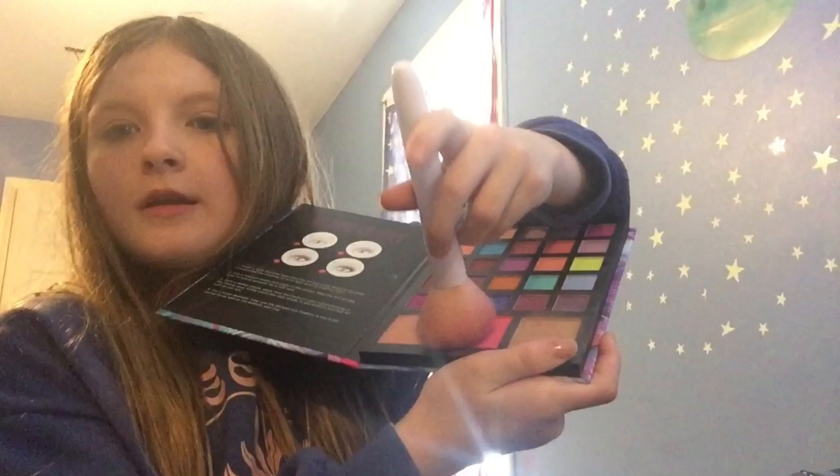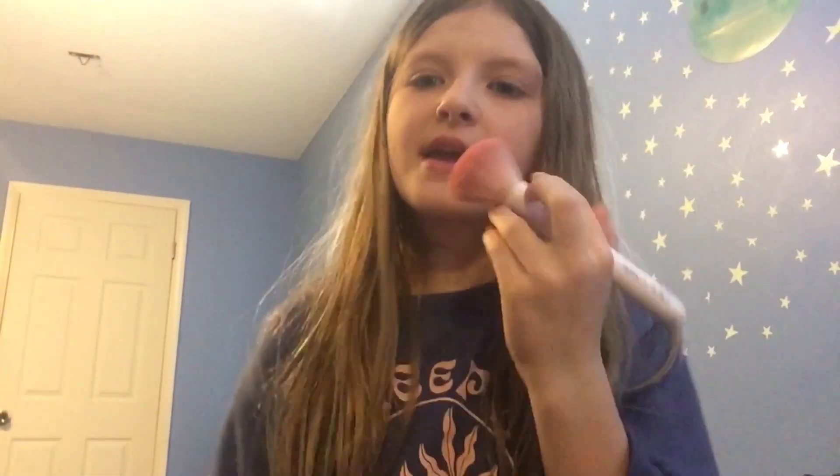Now we're going to go in with some blush. We're just going to take some blush from right here and dab it in. I put a little bit too much, so we're going to blow some of that out and just quickly apply it to your cheekbones, just like so, so it looks like that. Do the same thing to the other cheek.